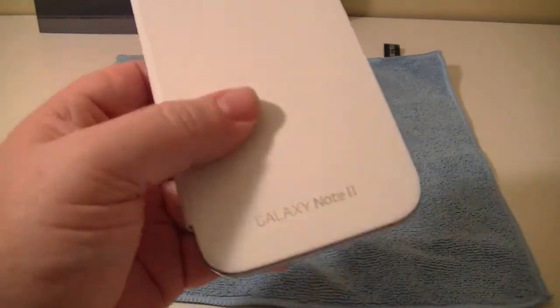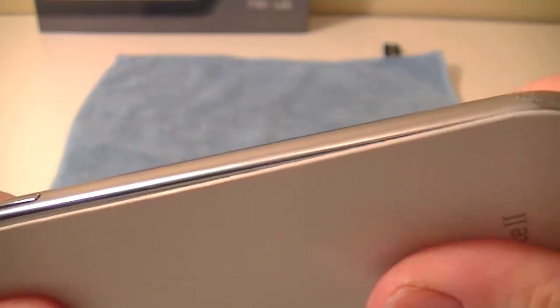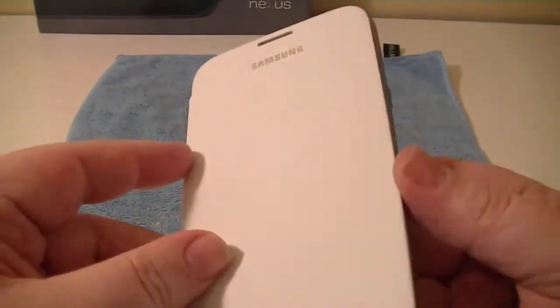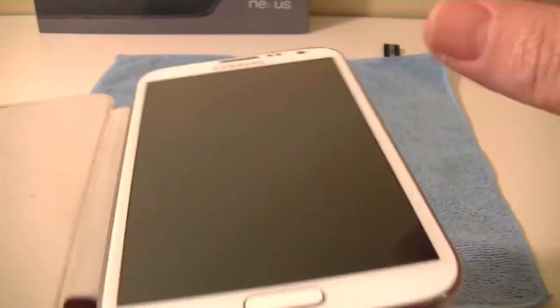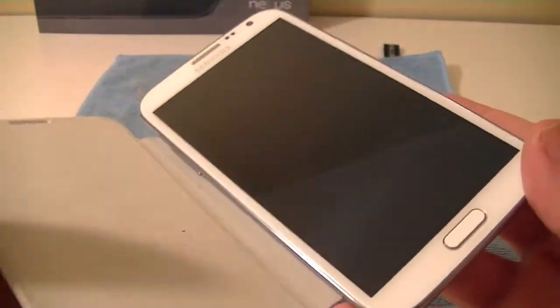I thought the notification light being covered was going to be a deal-breaker for me right away, but it turns out it doesn't really matter. On the inside — I don't know if the camera's going to pick it up — it's like a felt material. It's a microfiber felt type material, very very soft. And the bonus side effect is there's a bit of play on it, so it kind of moves around when it's in your pocket or wherever. And one of the great side effects is it cleans your screen. My screen is always clean. I've never cleaned this screen yet and it's absolutely spotless.